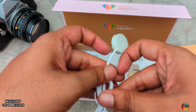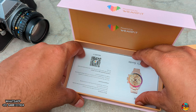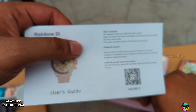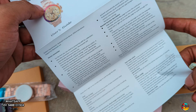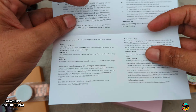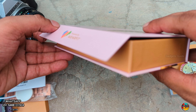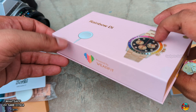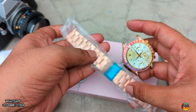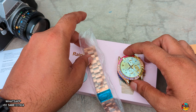There is a wireless charging cable. That is the user manual — scan and download to connect. You can see what features are available. Watch box, magnetic box, just watch strap, watch box.